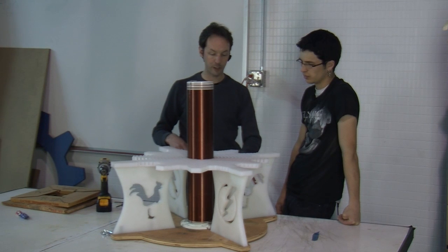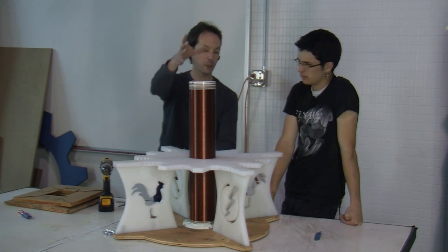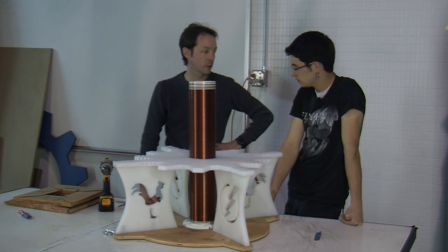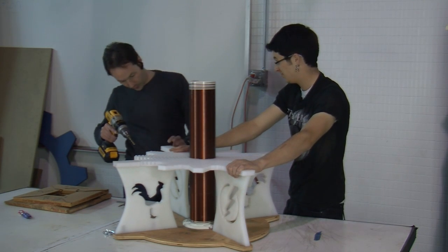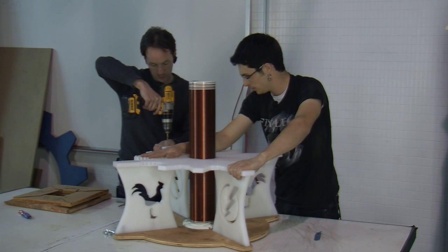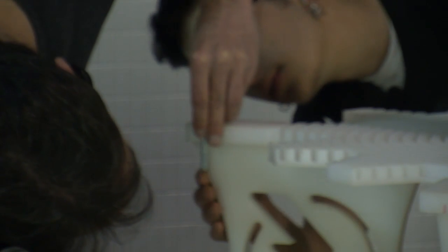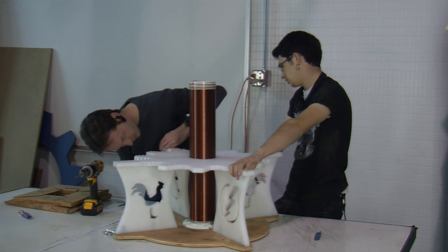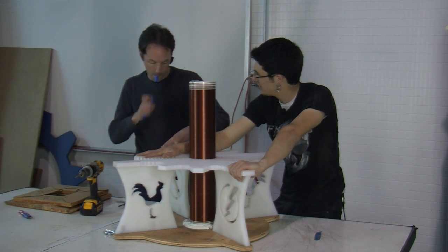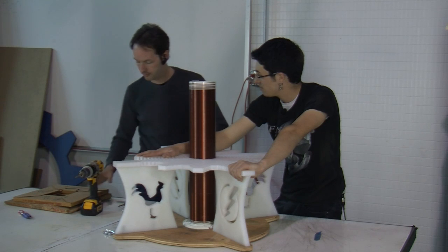We could pop the bottom off and take it out if we have to, but that's probably going to get glued. We're gonna make a stand for that and it'll hold it up so you can adjust coupling. It's a novel design — I've never tried it before, and if I'm gonna go with an experimental design that could quite possibly melt down, I figured I'd do it on your coil. All we have to do is drill and tap some holes.